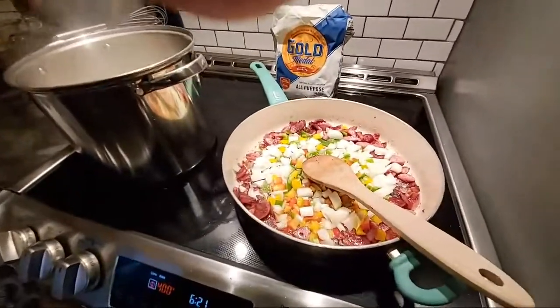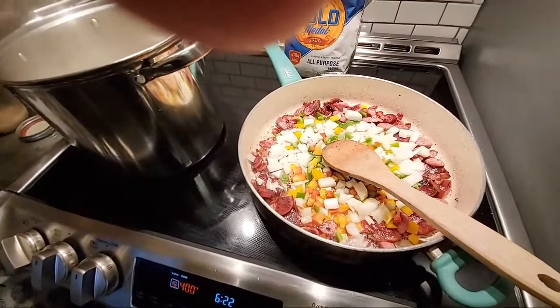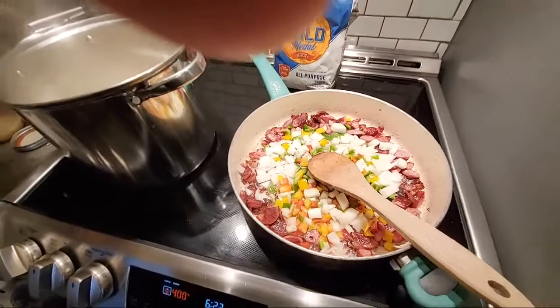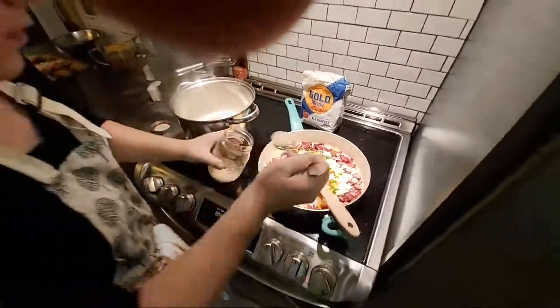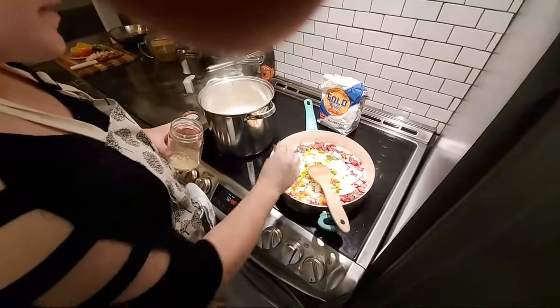She's added the onions and bell peppers. We're making some Southern-style shrimp and grits. I'm sneaking some more bacon grease on the top of these. We're going to let those sizzle down for a little bit and then check out the grits.